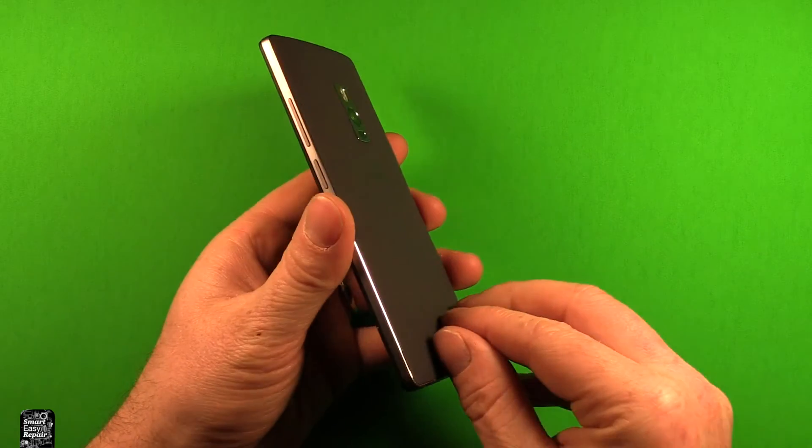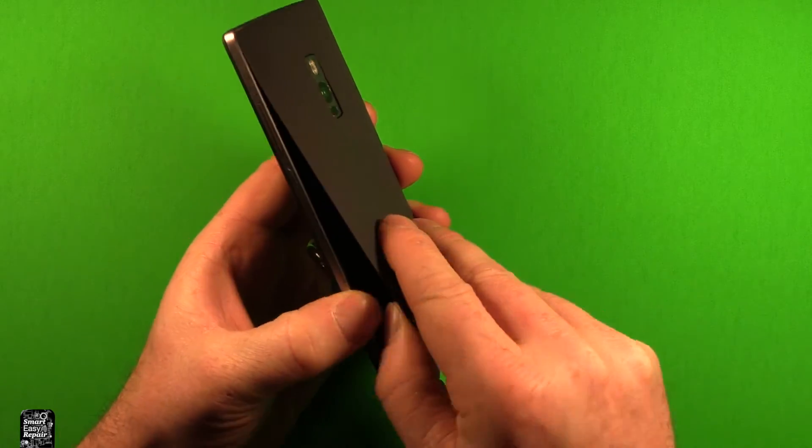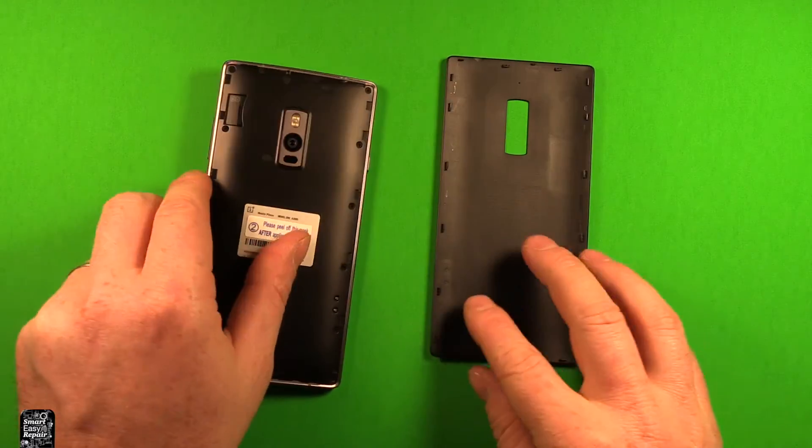Then grab the phone, and right here in the back cover, just carefully stick your thumbnail or something in that slot right there. Then you can just pry up, work your way around, and the back cover comes right off.